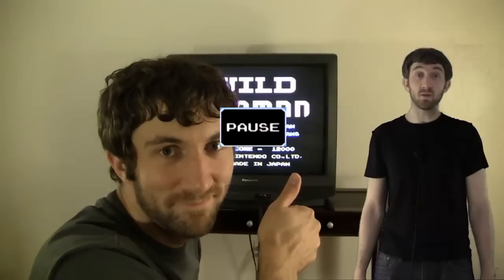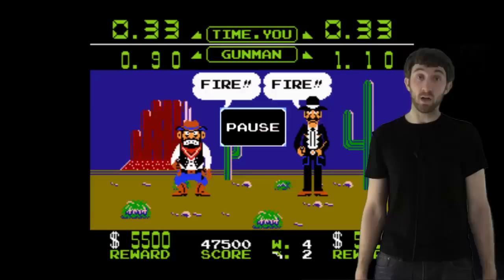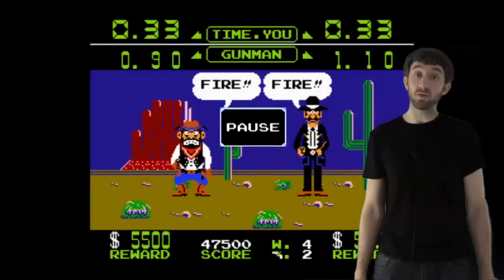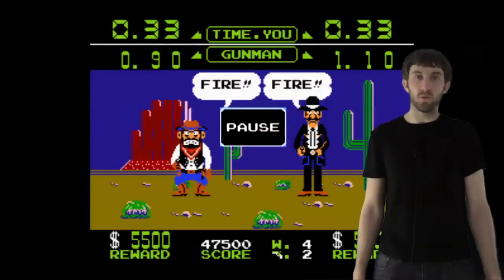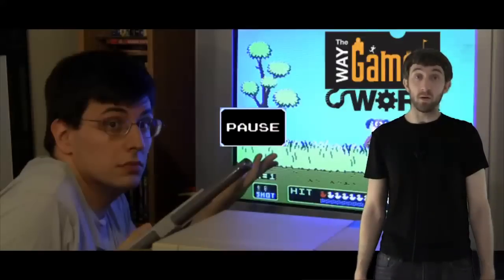The original Wild Gunman is one of Nintendo's electromechanical games from 1974. Your opponent's eyes would flash right before you had to shoot, which was an idea carried over to the NES version — but it also said fire on the screen, though of course the voice said fire. For more information about the original Wild Gunman, watch Rue's The Way Games Work video about the NES Zapper.